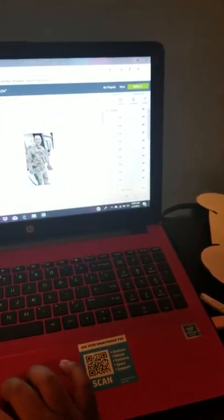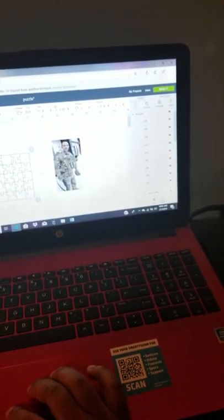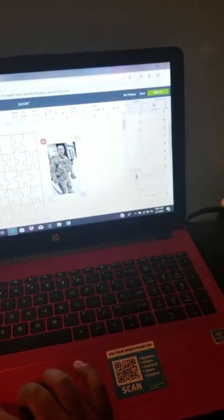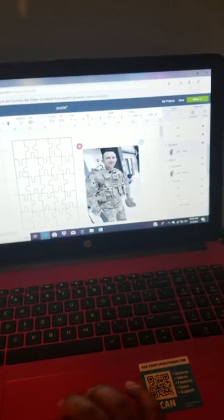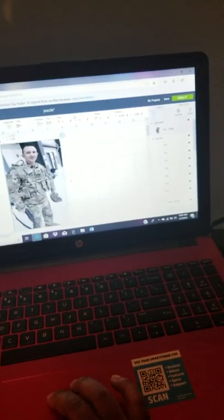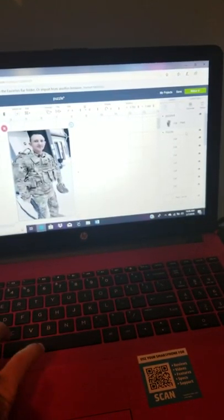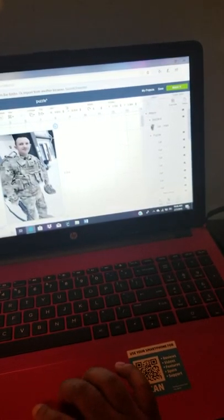It's going to come up as a cut file, so I just unlocked it. This puzzle I am doing is a four by six, so I just resized it to my liking. I also resized the picture as well. I'm going to bring this to the front, put these two together, and you're going to attach it. That's basically how you do the puzzle.